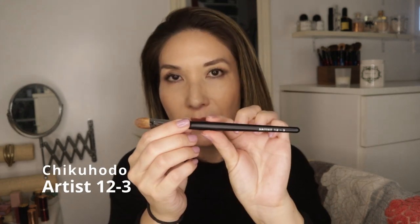Let me show you one that is similar but brand new to my collection — I just got this yesterday. That's the Chikuhodo Artist 12-3. It's the same style as the 12-2, but this is only weasel hair. I want to give you guys the pricing: with the exchange rate right now, this one is going for $34, and I think that's just a steal. These types of hairs tend to be more expensive. Not all brands use this material, but Chikuhodo and Hakuhodo do these weasel hair brushes really, really nicely.